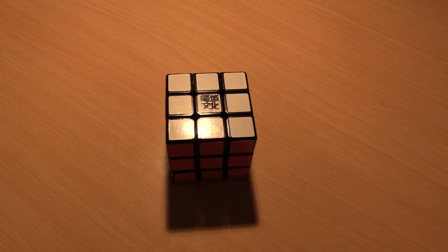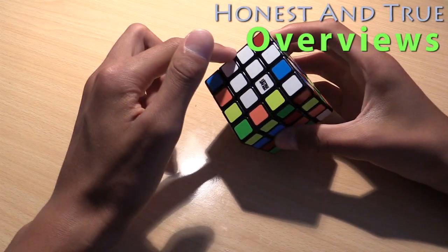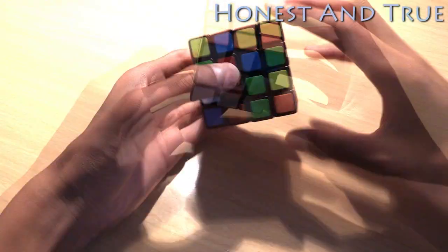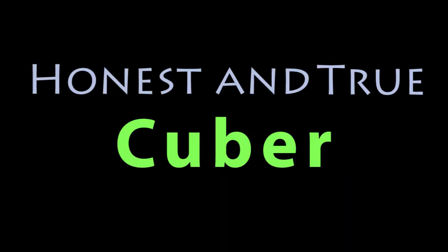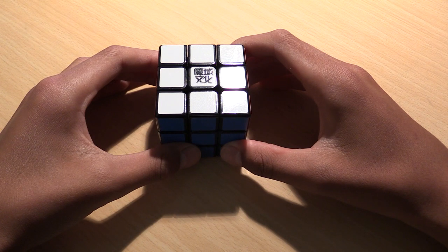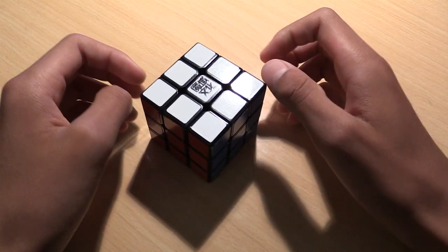Hey guys, what's up? It's Anas and Drew Cuber here. Today I'm going to teach you how to solve a Rubik's Cube. In this video, I'm going to teach you guys beginner's method. In beginner's method, there are seven steps, each of which I will explain in about one minute. There's not much else to say, so let's get started.